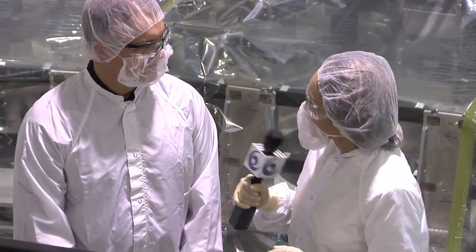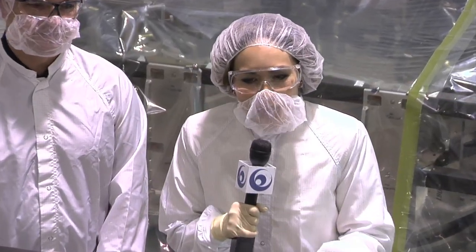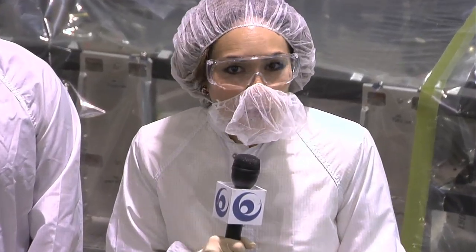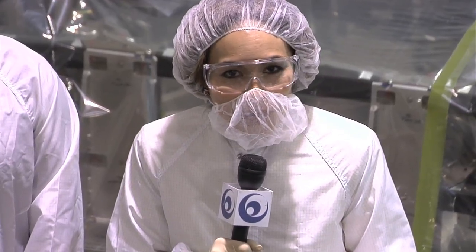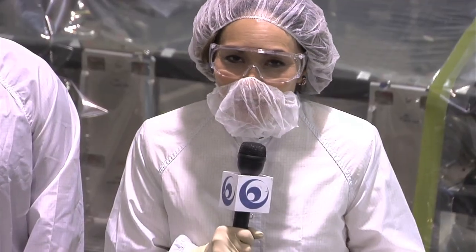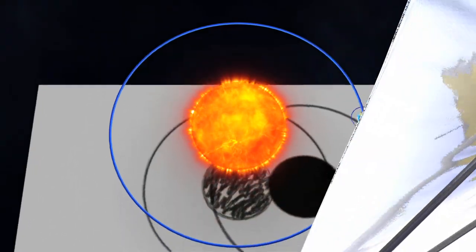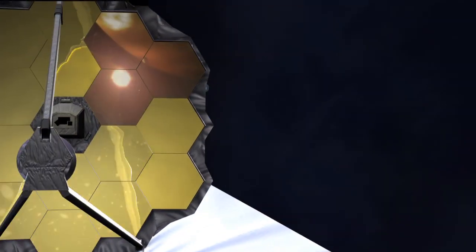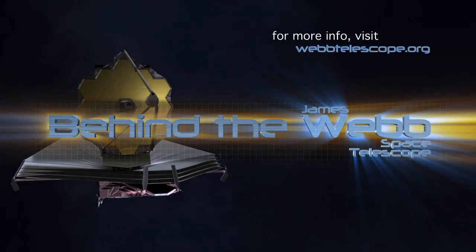Thanks for showing us ATK's backplane. Thank you very much for coming to visit us, Mary. As you can see, this backplane will be ultimately thermally and structurally stable, important for the 18-segment primary mirror to stay still so that the James Webb Space Telescope can take its wonderful images of the universe. Thanks for joining us for this edition of Behind the Web. We'll see you next time.